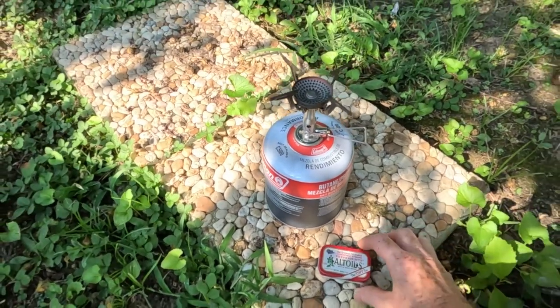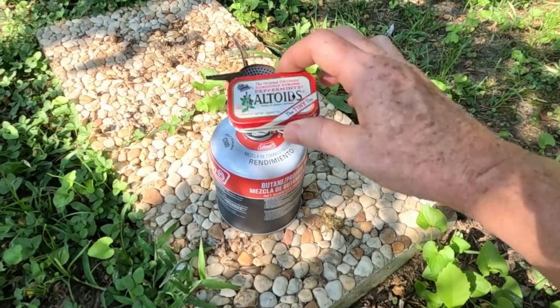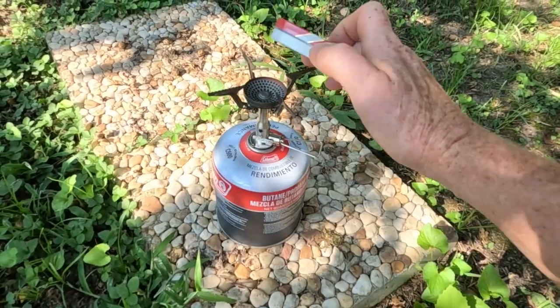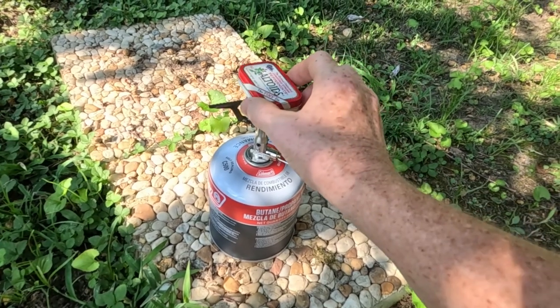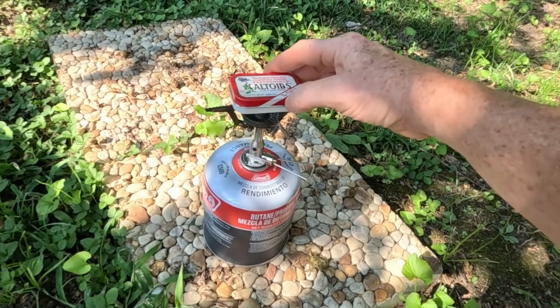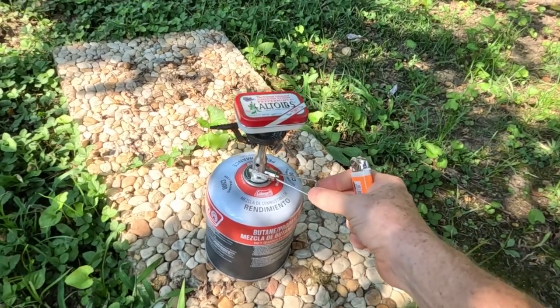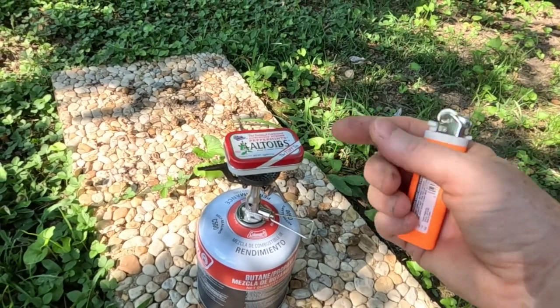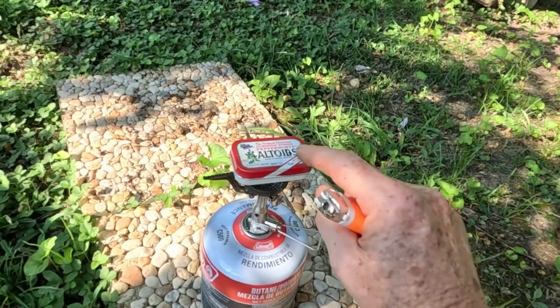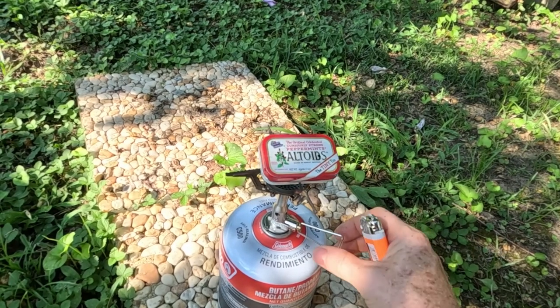To make the char cloth, you burn it but not consume it with the fire. I'm going to be using just a backpacking stove here. The point of the holes is letting the gases off. When it stops smoking — when the white smoke quits coming out of there — then it means it's done. Let's see if we can get this thing fired up.